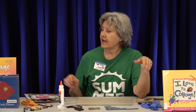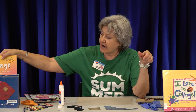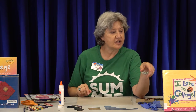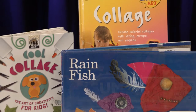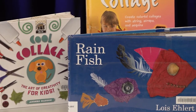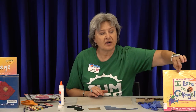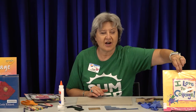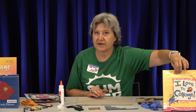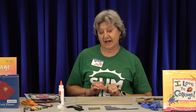We have some books in the library that I'll be checking in — you can check out Talk About Collage, which will give you some ideas. The idea I have for the horse came out of a book called I Love to Collage, so that would be in that book. I'll check them in so you can check them out.